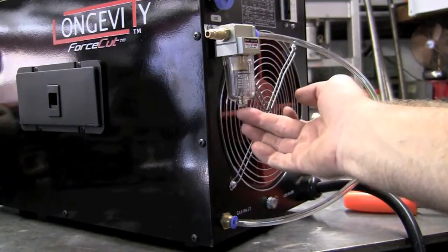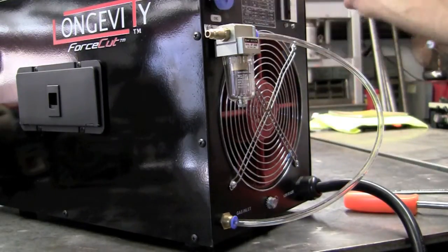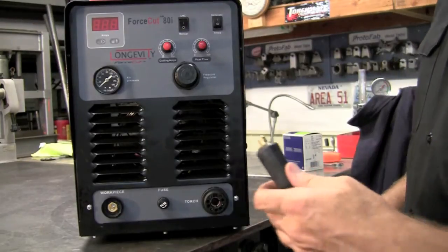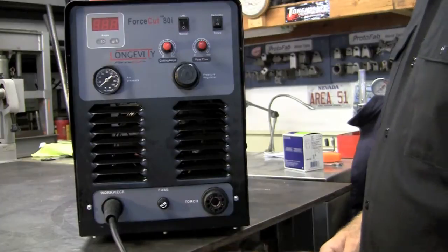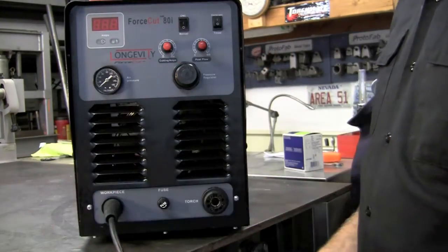This is how you drain the air out. This would be your CNC control switch, and this is the on and off. Next up will be our ground — just goes in, tab up, rotate clockwise, and we're on. Very nice grounding clamp — goes to your work piece, ready to cut.